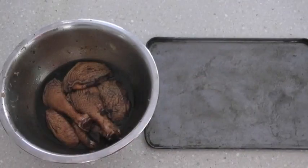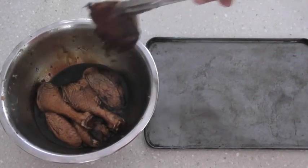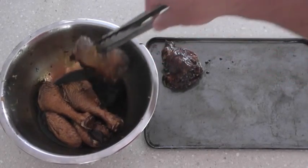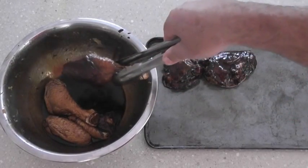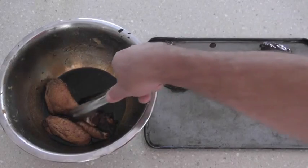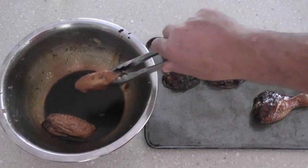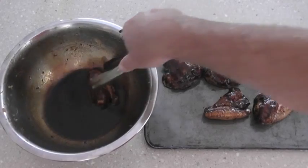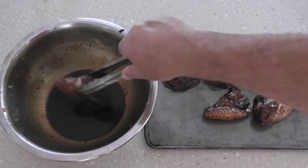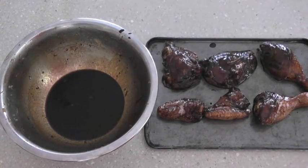We're ready now to put the chicken in the oven. On an oiled tray, I'm just going to put the chicken skin side down. We're going to have this in the oven at 180°C for about half an hour, and then 15 minutes at about 220°C — that last 15 minutes will give that crispy skin effect. About halfway through the baking stage we're going to baste the chicken with the marinade again, so let's just stick this in the oven.